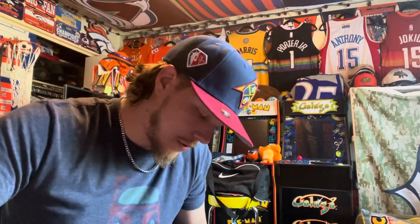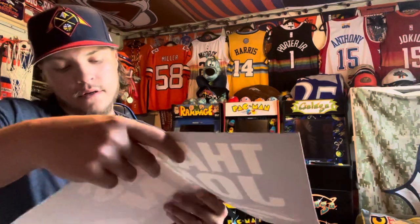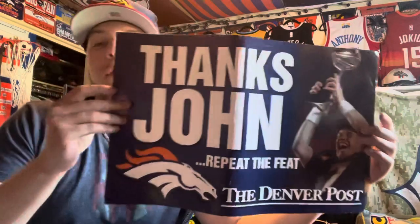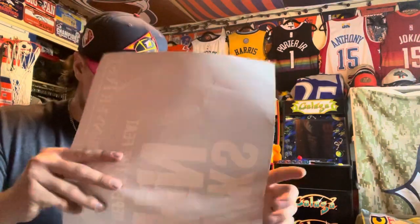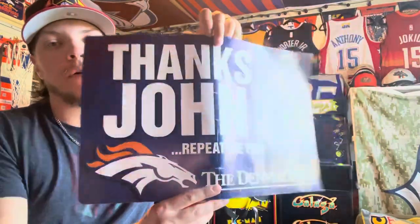I thought this was a mouse pad but it's all good, still cool. Pretty sure I already have one of these — it's a Denver postcard: 'Thanks John, Repeat the Feat,' from when John Elway won his first Super Bowl and they were saying repeat it — and he did. It also came with another 'Thanks John, Repeat the Feat' Denver Post postcard, so I should have three of those now.